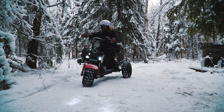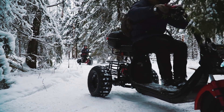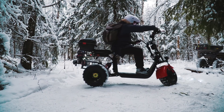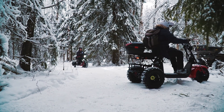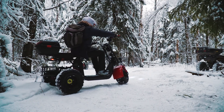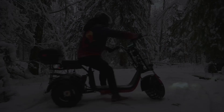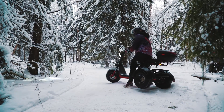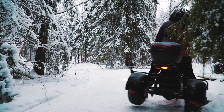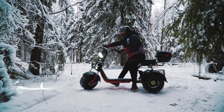Радует, что по зажатию кнопки под рукояткой газа включается задняя скорость, что в огромной степени облегчает манёврирование на ограниченных участках. Фактически простота управления — как у игрушки: крутим ручку — едем вперёд, зажали кнопочку — едем назад. За счёт лёгкого веса и заваренного дифференциала можно даже не пользоваться задней скоростью — при небольшой сноровке разворачиваться удаётся практически на месте.